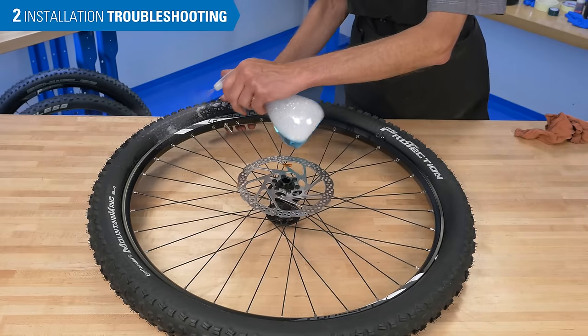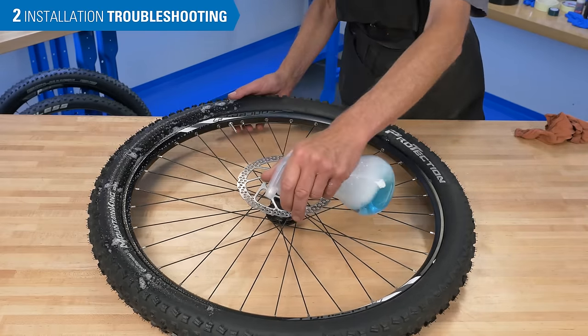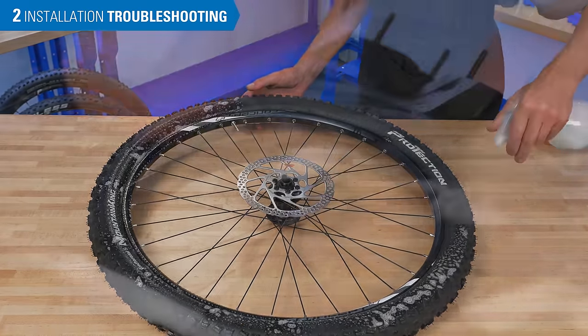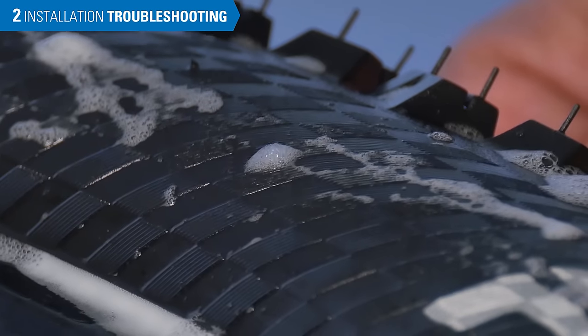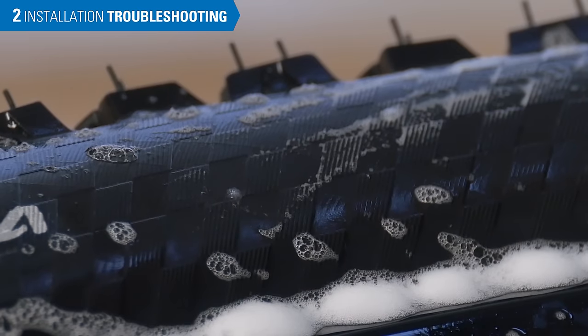Tire sidewalls can vary in their ability to hold air. In this example, a non-tubeless tire was used in a conversion and it is seeping air through the sidewalls. The sealant inside may, in time, help stop this leakage.